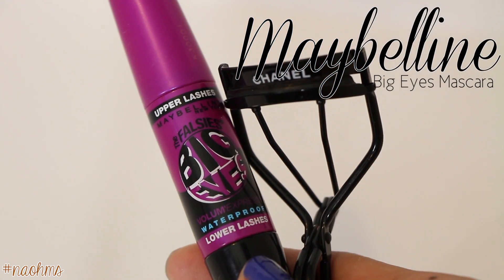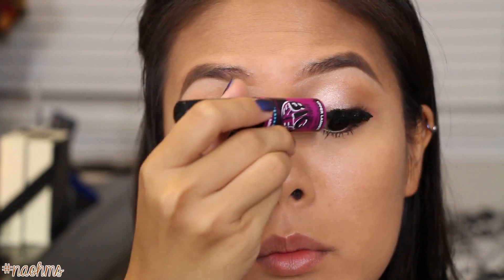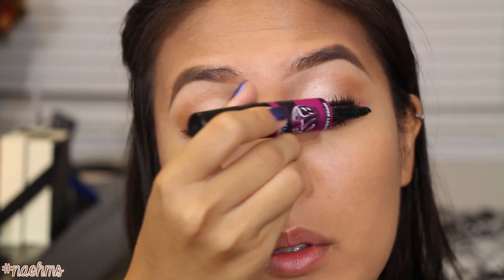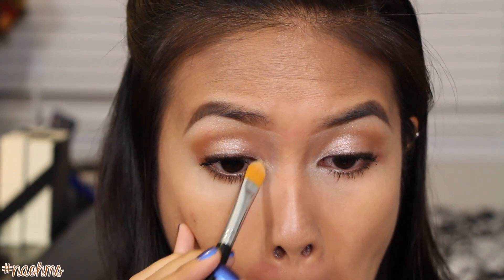Now curl your lashes and apply your favorite mascara. I don't know why I did this last but I guess I forgot — highlight your inner tear ducts with the brow bone shade and the same brush from earlier. And voila, we're finished with the eyes!